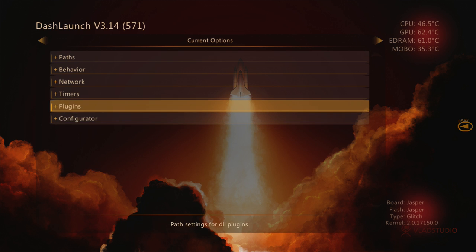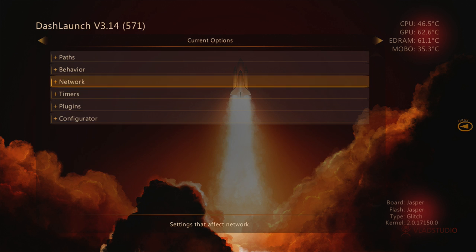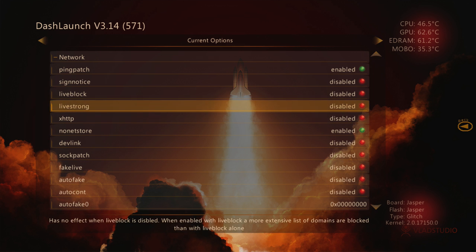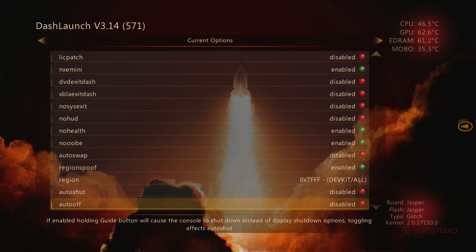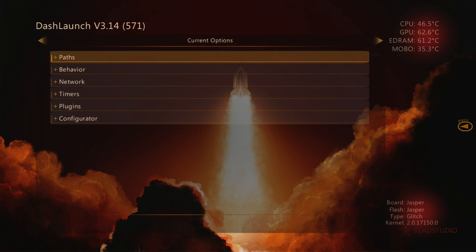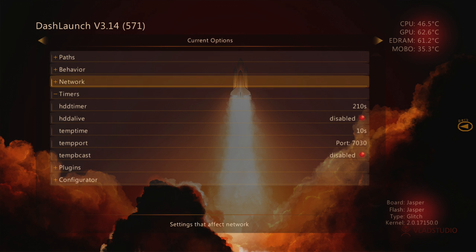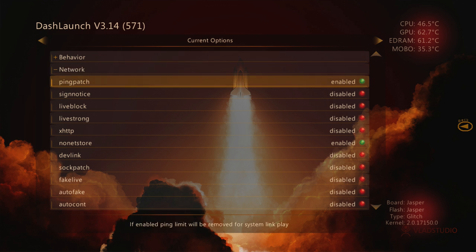You have all these network files and everything that have to be disabled. That just takes time to do. What the Launch INI does is it lets you just load it all, so you guys don't have to select all of that manually. What you're going to do is hover over HDD. If you don't move your controller at all, that little menu on the right pulls up and it shows you how to use stuff in Dash Launch. Click A and then click X to save it. If you click LB and then go to Plugins, it's going to show you that all the plugins are there already and they're all set up. The same for network - all the stuff is set up, enabled and disabled, everything you need.